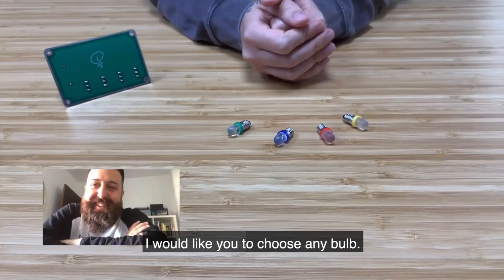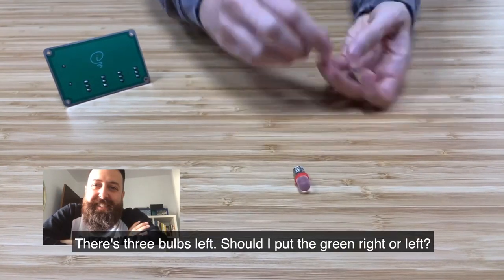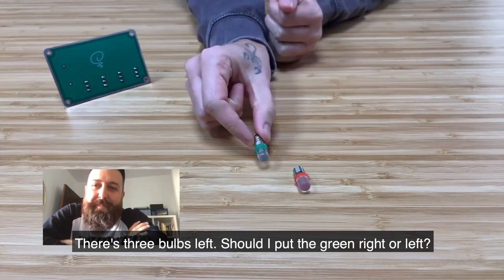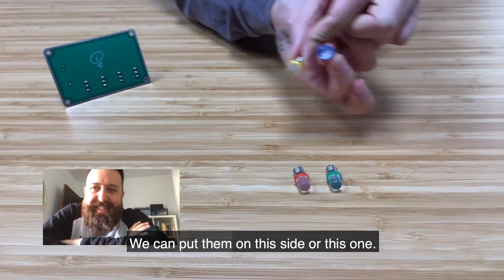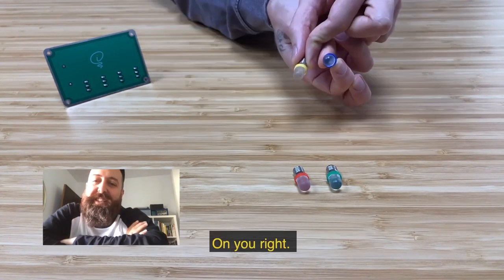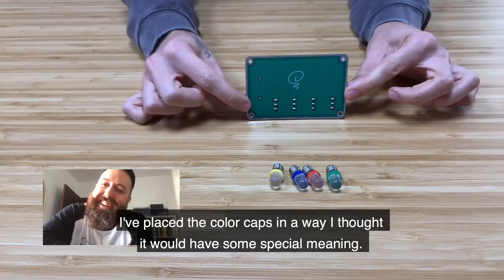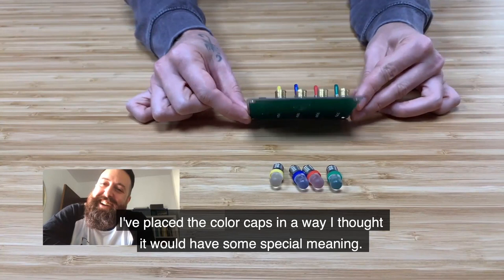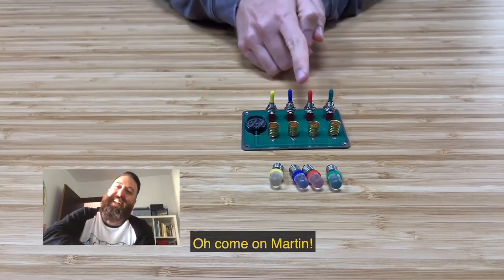I'd like you to choose a light bulb, whichever you want. The red one. OK, just a moment. We have three other bulbs left. Would you prefer to put the green one to your left or your right? To the right. We can put them on this side or that side. To your right. Well, as I was telling you, I have had the circuit here from the beginning — and if you look, I placed the caps in a way that seemed to make some sense to me. And that sense is exactly right.